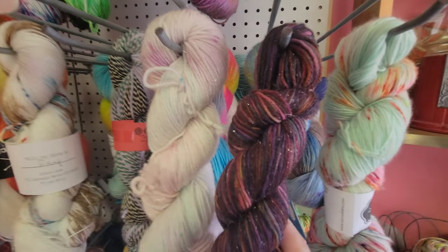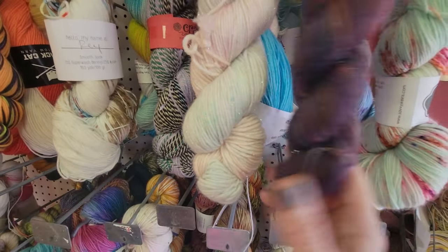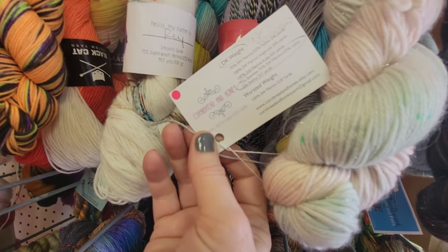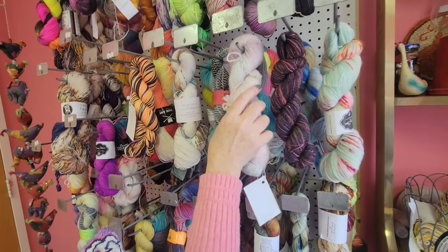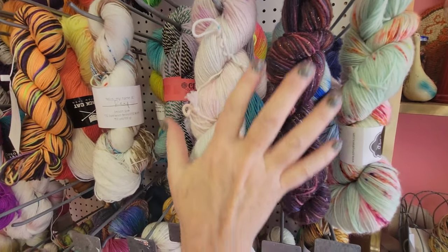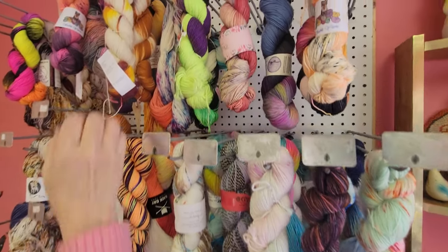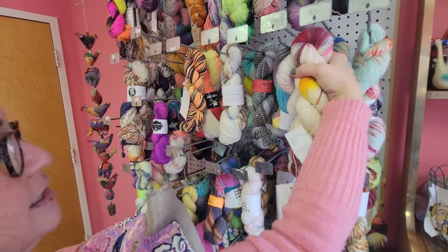There's a dark sparkle and a light sparkle. This one lost its tag; this one is called 'Cornbread and Honey' — what a beautiful name — pastel rainbow DK weight. The dark sparkle is sock weight, so it's more mushy and springy; the light is also mushy and springy but a little thinner. Both are glittery, so I'm kind of leaning toward those. I'm just walking you through my decision-making process.